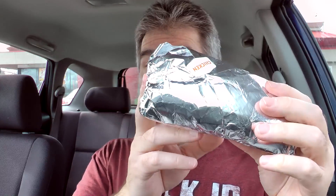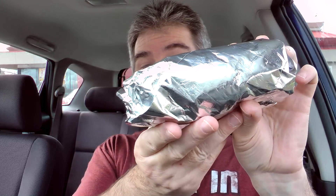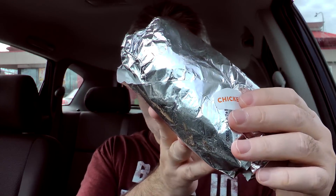There is the bag it came in — went through the drive-thru, got a single napkin. They spare no expense. Got the receipt and the sandwich itself right there. I'm gonna use my handy dandy steering wheel desk and set that up so I can spread everything out in front of me. That looks like it's gonna be a pretty decent sized sandwich, all wrapped up in the aluminum foil.